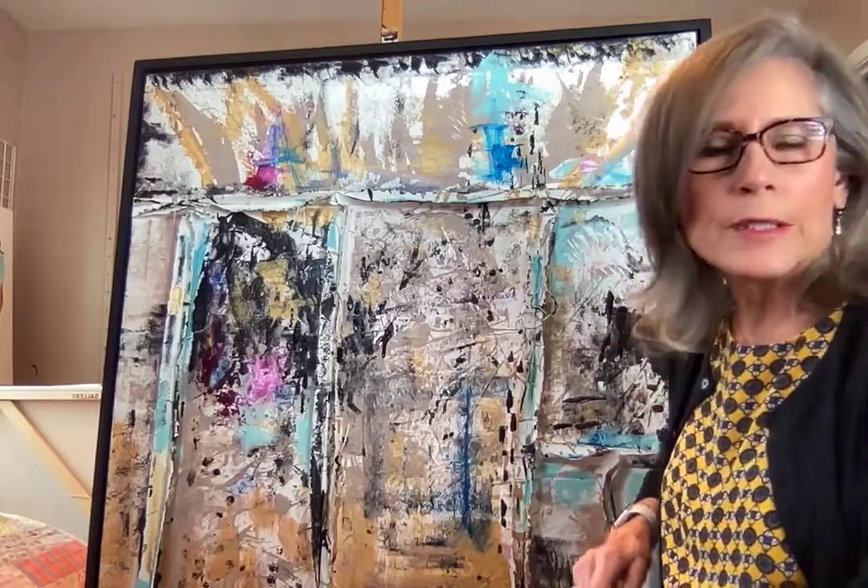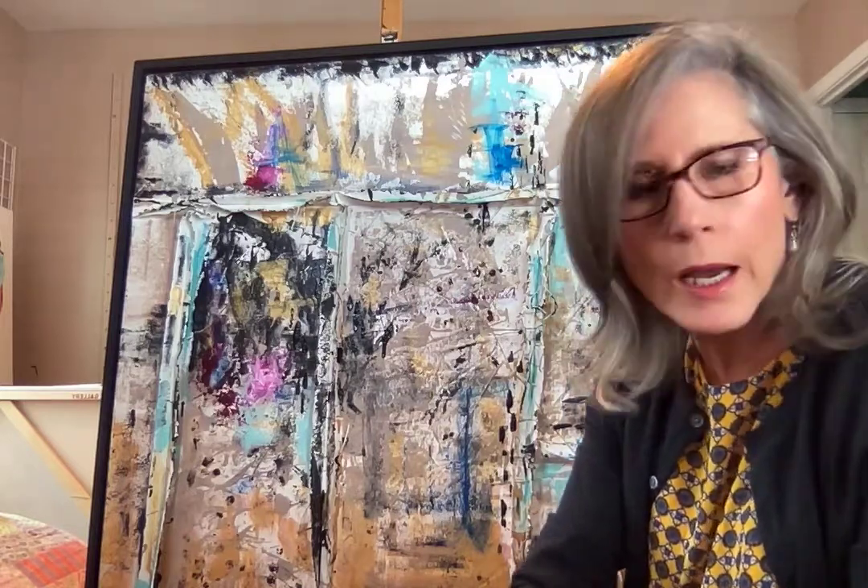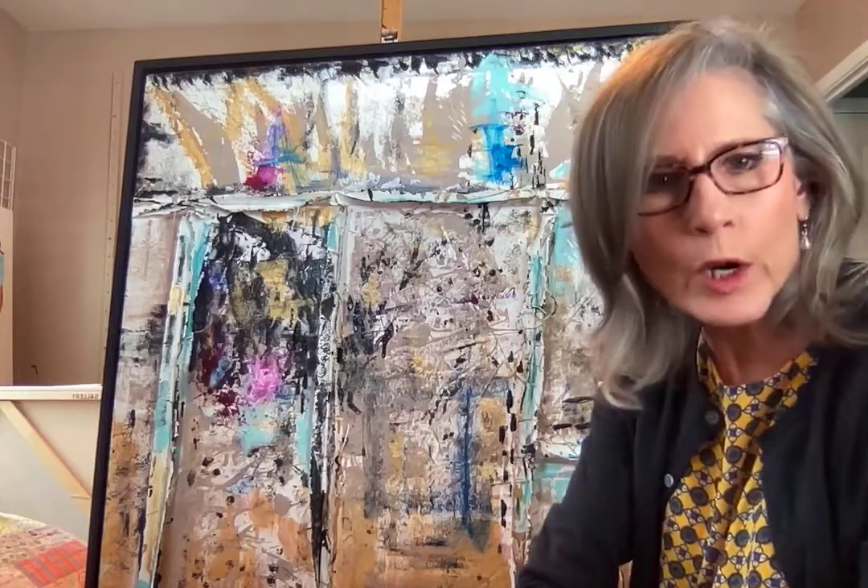I wanted to do something that encompassed repurposing discarded items, and I didn't want those discarded items to be things that I discarded. So I went and asked other artists if they had any scraps of canvas that they wanted to get rid of — that they were never going to use, that the size would never work.